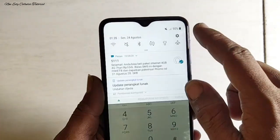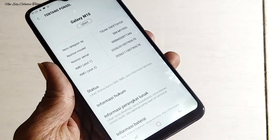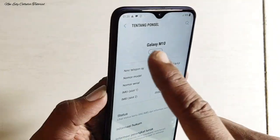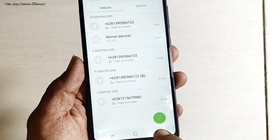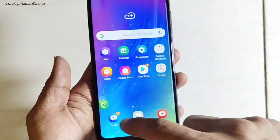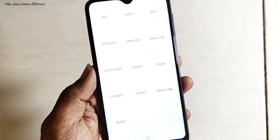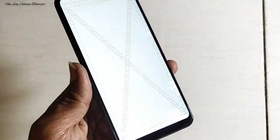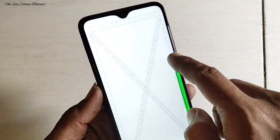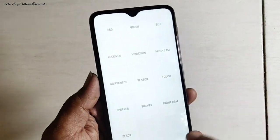Cerita dari pelanggan, handphone habis kemasukan air cukup lumayan lama dan selalu dipakai untuk keseharian, namun belum segera diperbaiki. Akibatnya, flek warna putih atau wet spot-nya tidak bisa hilang. Setelah kita cek, di bagian layar LCD terdapat bintik-bintik warna putih atau wet spot yang disebabkan oleh kemasukan air. Di kesempatan ini saya akan bikin tutorial tanpa mengganti LCD, hanya memperbaiki layar LCD-nya saja untuk menghilangkan bercak wet spot atau bekas kemasukan air.